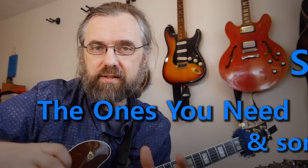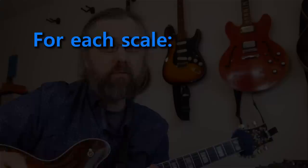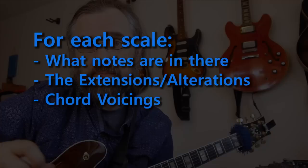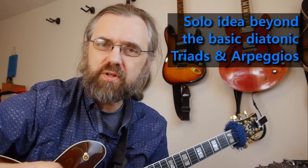For each of the scales, I'm gonna go over what notes are in there, the extensions and alterations they are against the chord, and also a set of chord voicings that you can use if you wanna comp and really get that sound across. I'm also gonna go over a less common idea for soloing that goes a little bit beyond just the basic diatonic triads or seventh chords, but that really nails the sound of this scale when you're improvising over a dominant.